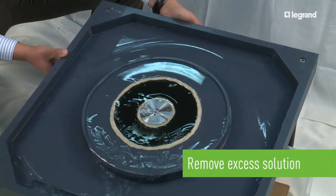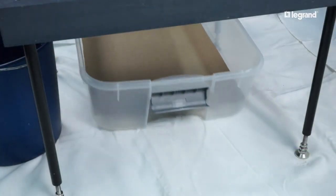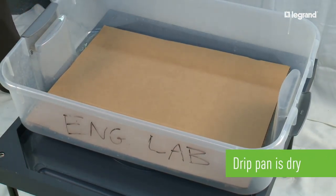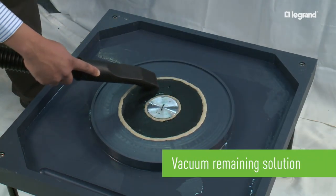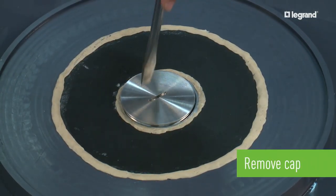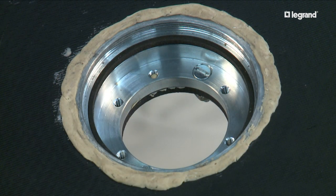Once 45 seconds has passed, excess solution is removed from the fixture and the drip pan can be inspected. No solution made it through the lid and to the drip pan, but the inside of the box must still be inspected. To do this, we vacuum the remaining solution so none goes into the box inadvertently. No solution has made it into the box. The box has passed the test.